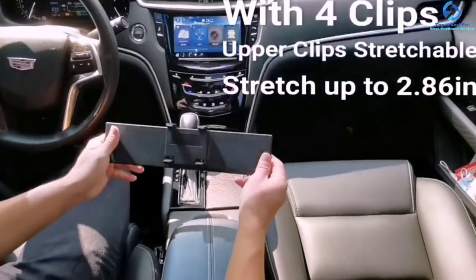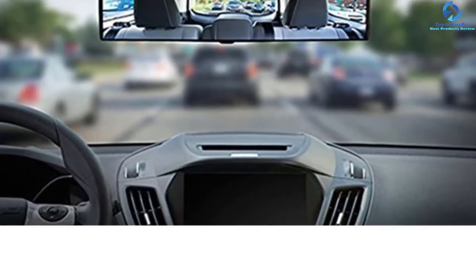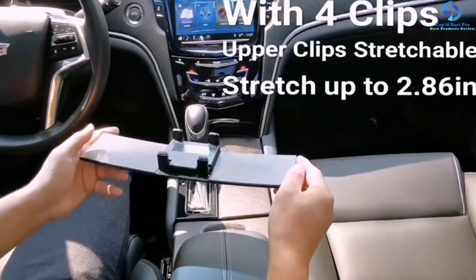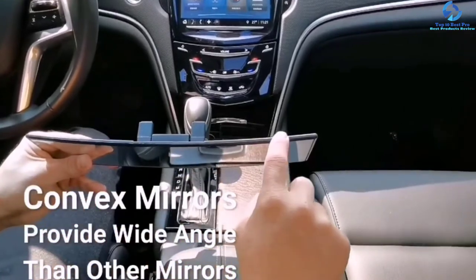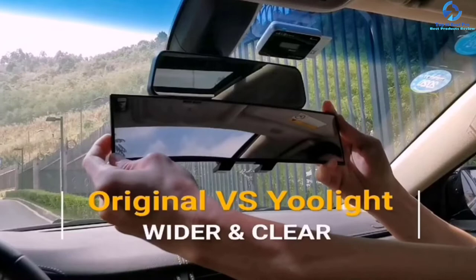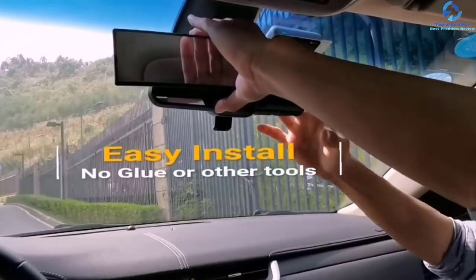The size of this mirror is 12x22.8 inches, and it can fit 55-75mm original rearview mirrors for most trucks, SUVs, vans, and many more. It provides you with more angle vision than the original mirror to give you an easy time when watching the panoramic view of your car and minimize your blind spot. This mirror is built with a non-scratch design to enable it to withstand everyday use.